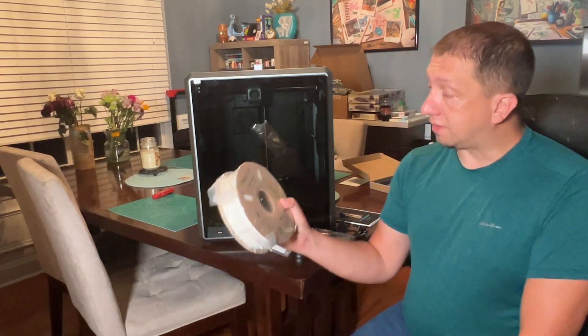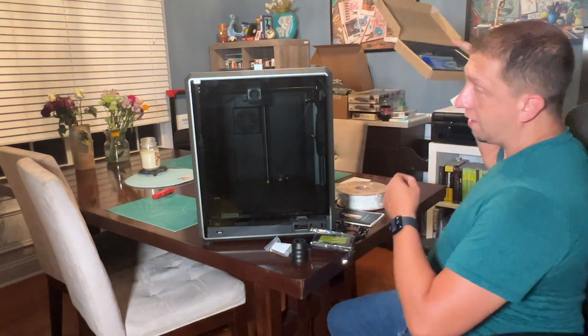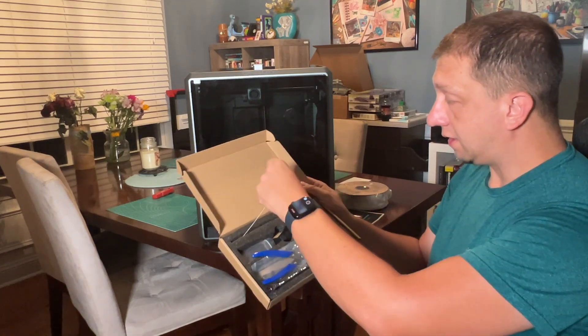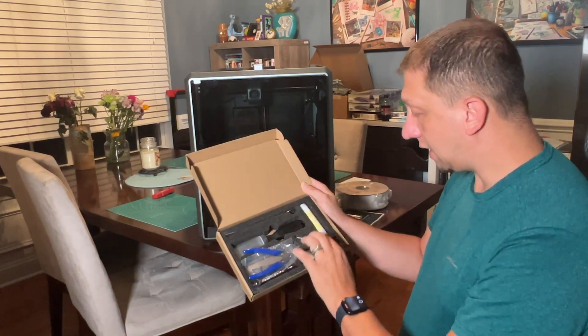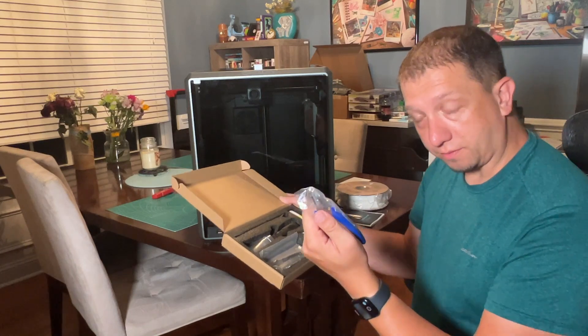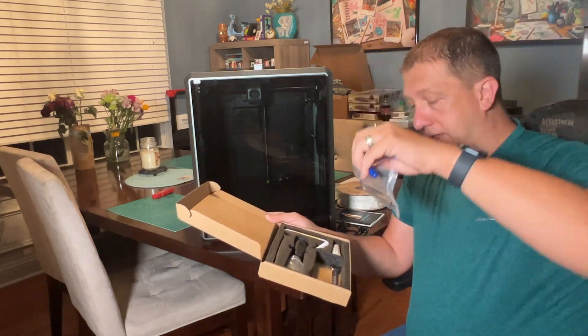I know Bamboo sends three 250g half spools, which is nice because of the different material types, but this is the Hyper series meant for this rapid printing printer. You get all the goodies — your snippers, your wrench, your Allen wrenches, your screwdriver, your grease, your thumb drive, your glue stick, your cutter, and your declogger. A lot of goodies in here. They stepped up the thumb drive, which makes me happy. Snippers are incredibly important — you've got to have good snippers.